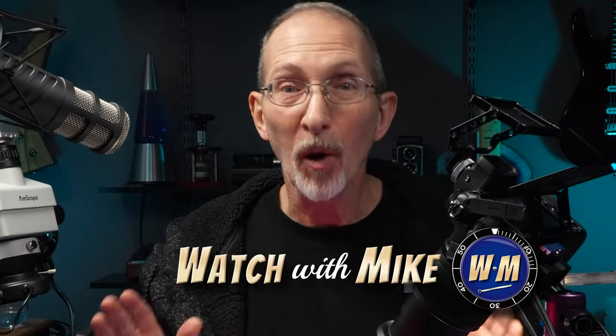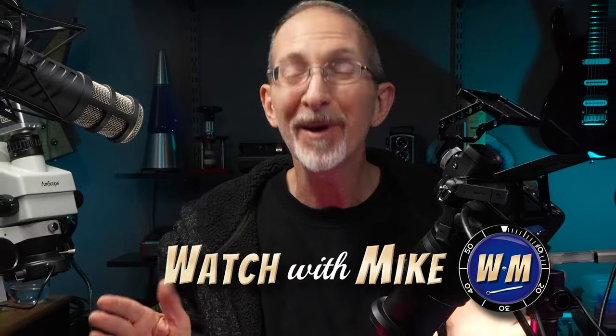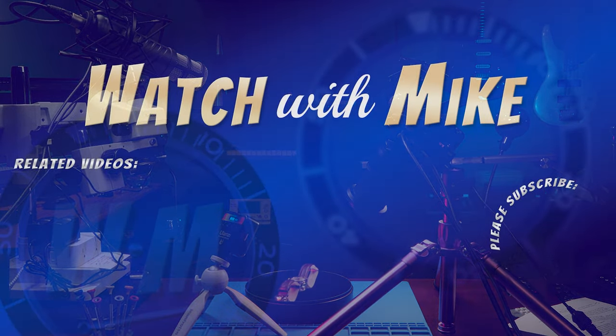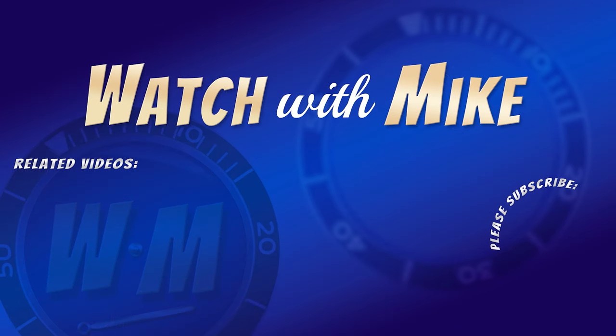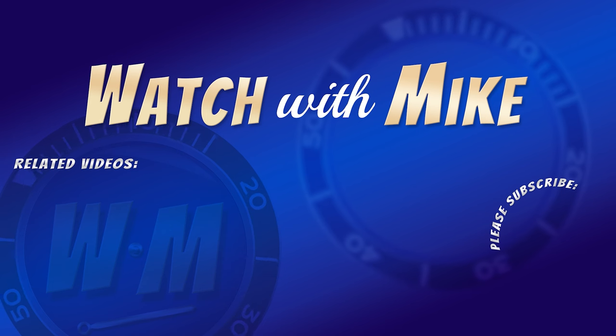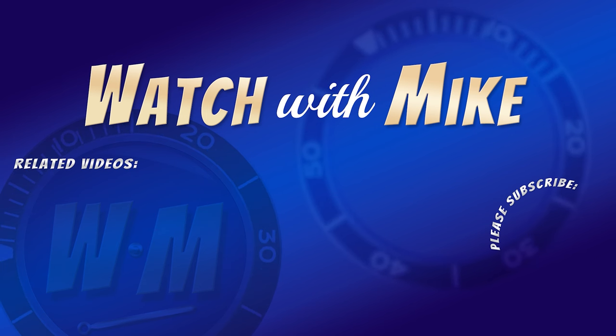I'm Mike, the channel is Watch With Mike, and I hope you found this video enlightening. Would you rather I said illuminating? See you next time.